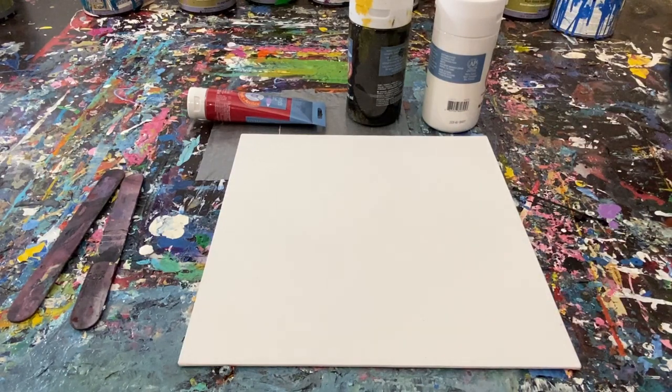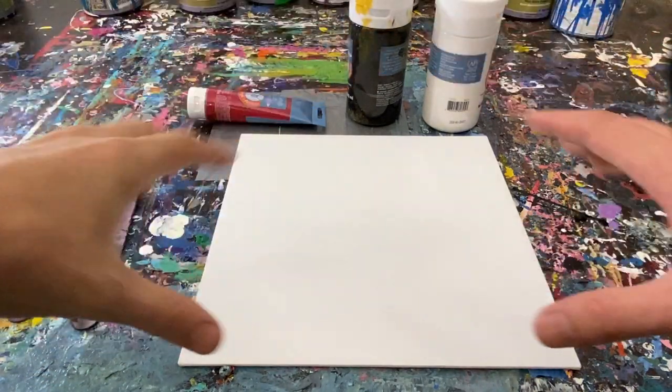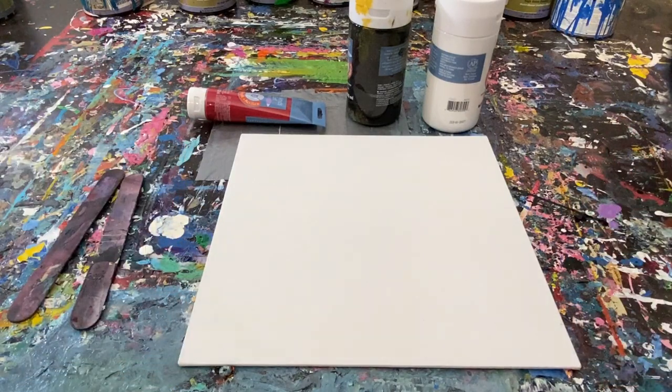Hey everyone, Cody here, and today we're gonna try to paint like Sigurder Olafsson — I hope I'm saying that right. I have to say I'm gonna try this angle. I've never really tried this before, trying to paint with the camera in front of me because this is how many of the people on YouTube do it. I'm gonna try it. I'm really hoping I don't knock my phone over while I'm recording this.